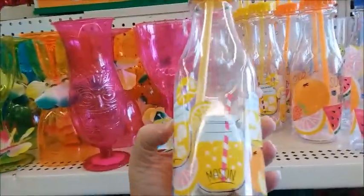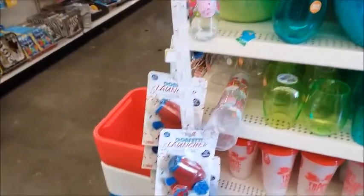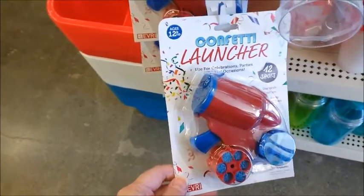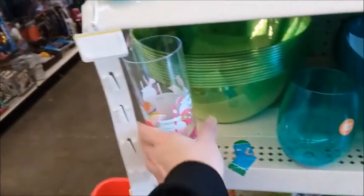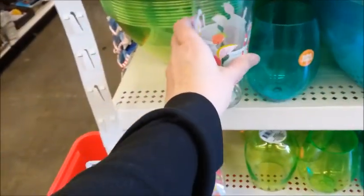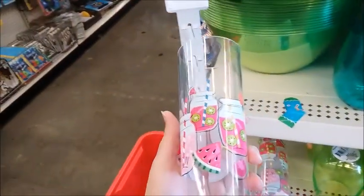This is plastic. This is a kid's toy — confetti launcher. Wow. This is a tall glass, it's plastic. I guess you can't call this a glass, it's a cup.